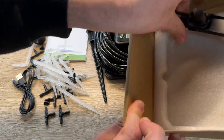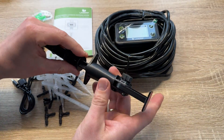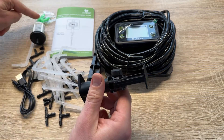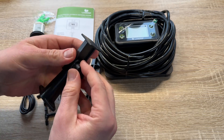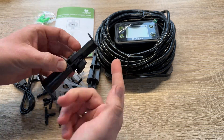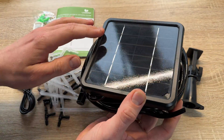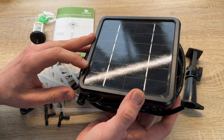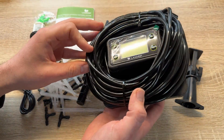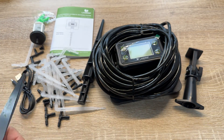Once everything is built up, go to the control system. The first step is to set the current time on the timer, then set how much water you want to supply, how often in hours, and how many days, and so on. After this, watering can start immediately. Make sure the solar panel is positioned in sunlight, and then the job can be started.